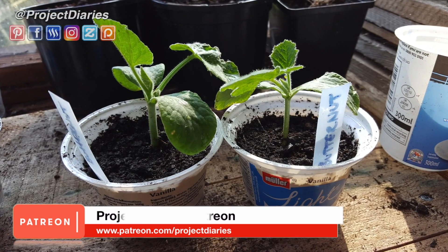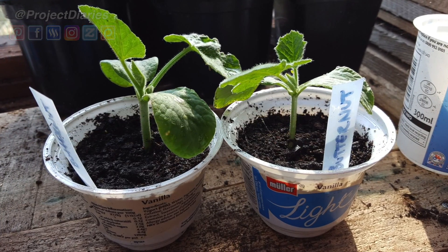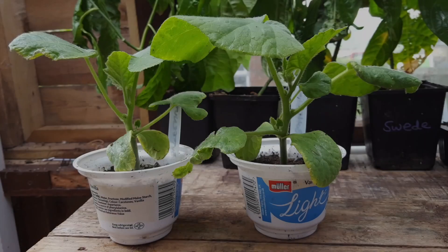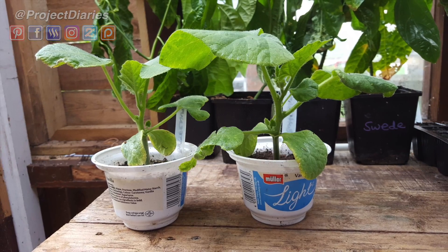These seedlings grow really quickly — these are just 30 days from sowing despite having really cold weather. Unfortunately the cold weather continued and here they are after 40 days, but they're still looking really healthy.